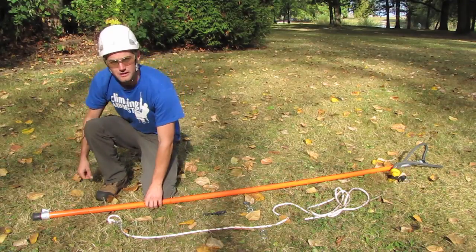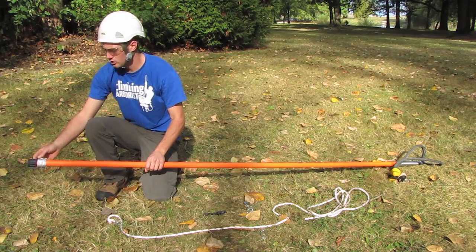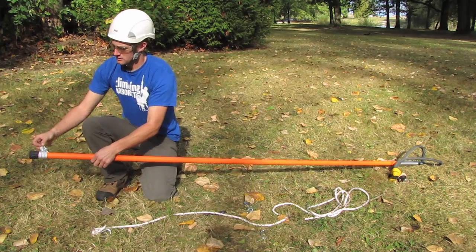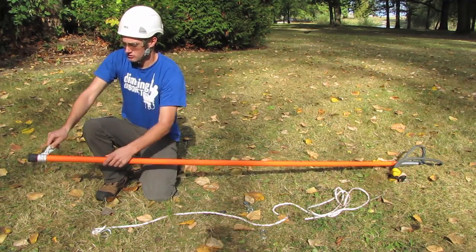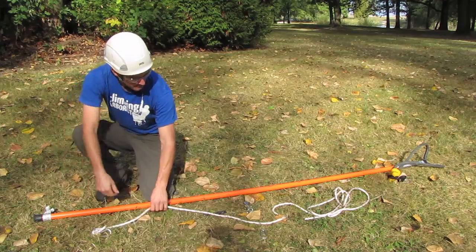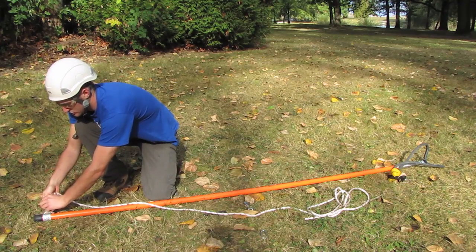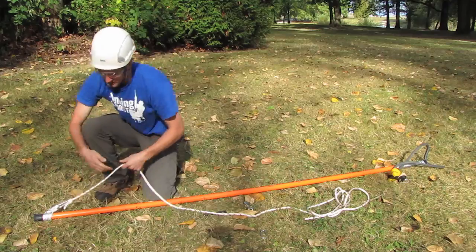The first thing I've done in creating the system is tied the three foot piece of cord to the base of the pole here, and that's going to act as the anchor point for my rope. That Prusik is just going to hold nice and strong for pulling against. So I've tied the Prusik, and the next job is to connect the ten foot rope to the Prusik.